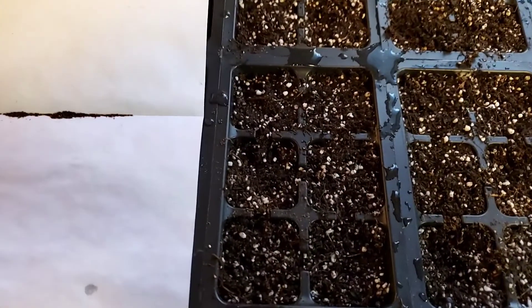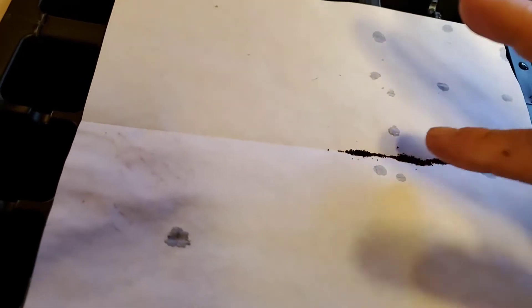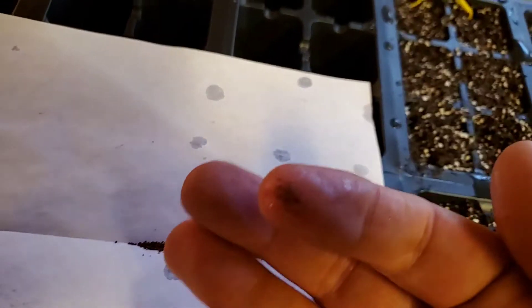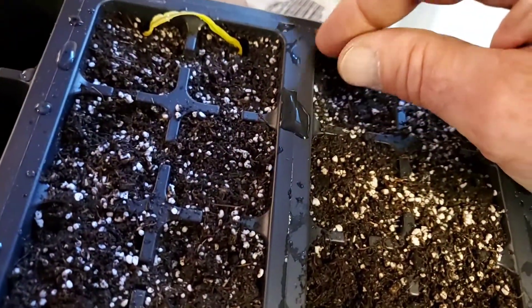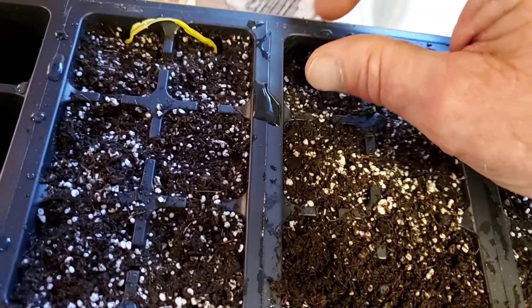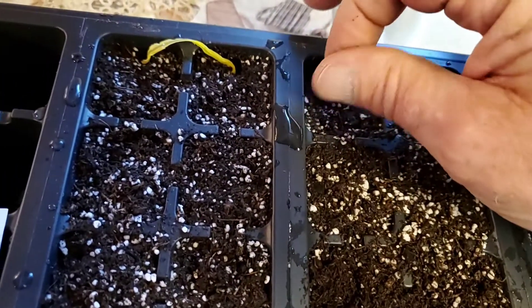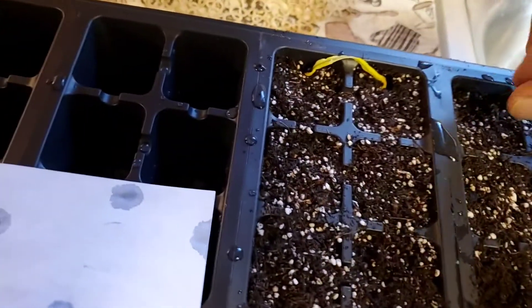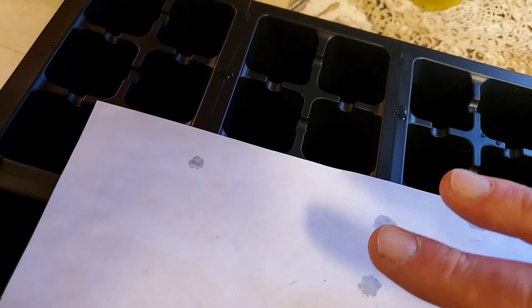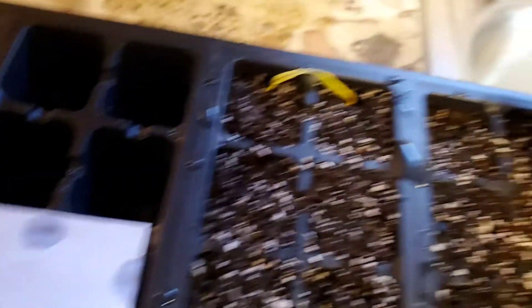I'll get some of those on my finger, get my finger a little wet, then rub my fingers together and drop them into the potting mix. You want to get potting mix, not potting soil, and you just sprinkle these on top — you don't put them underneath, they germinate up on top.